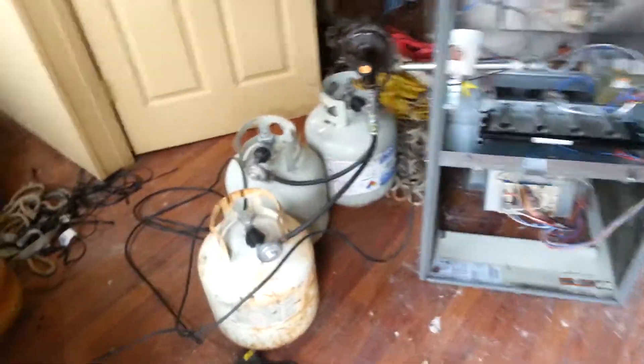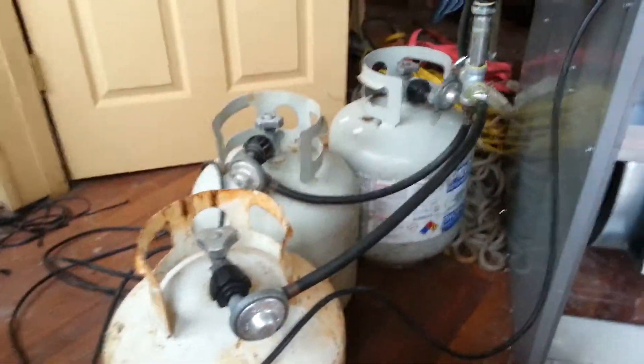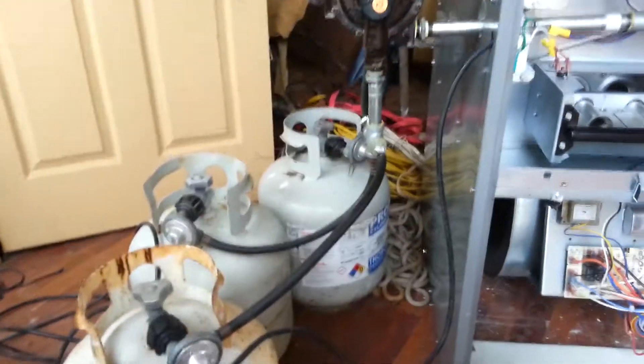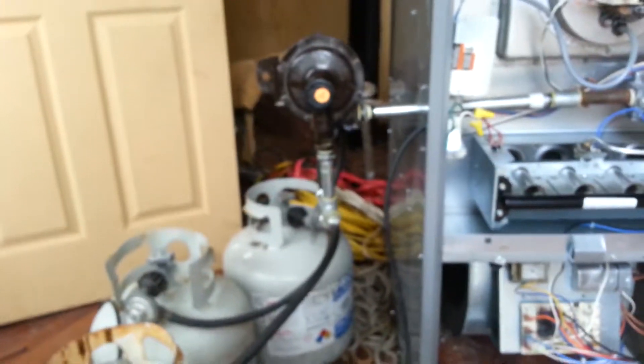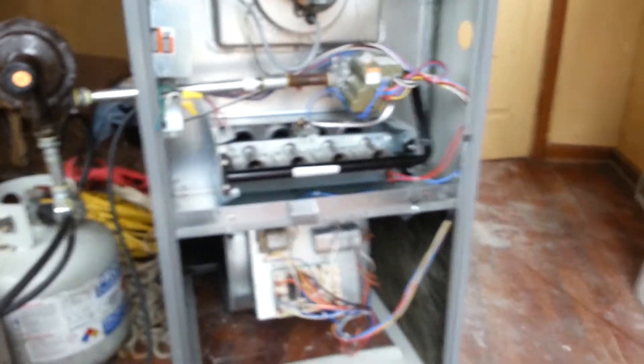Let's give this thing a test fire. Got my tanks temporarily set up. Hopefully I don't have to tell anybody this is not the way to permanently do anything — if that's the case, just stop watching the video now. Let's call for heat.